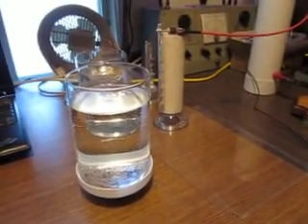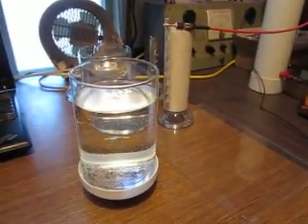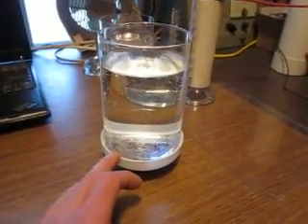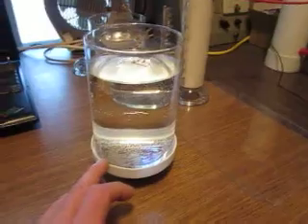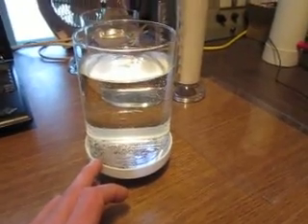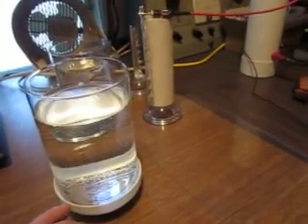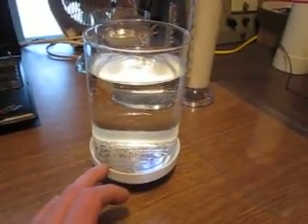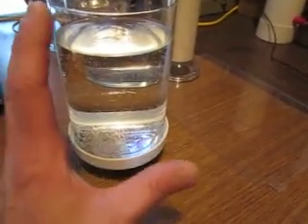Hi guys, Vitek here at Envitronics. Just a quick follow-up to my previous video where I showed the rotor filled with water and rotating in an electrostatic field. While playing with it and trying to see if this can be made better to achieve higher speeds, I noticed something interesting I just wanted to show you. It's not really very significant — it just shows the penetration and the movement of potential in highly charged electrostatic fields.